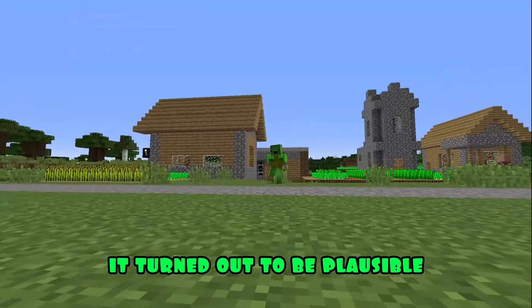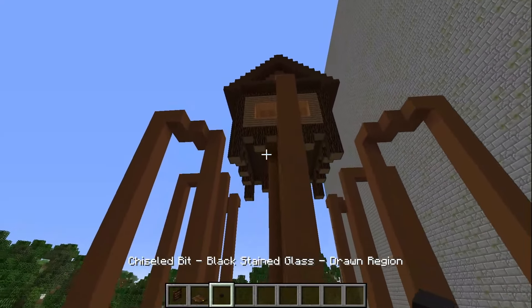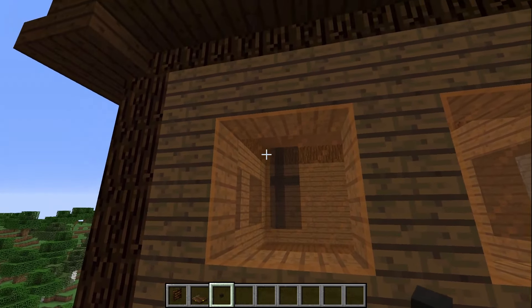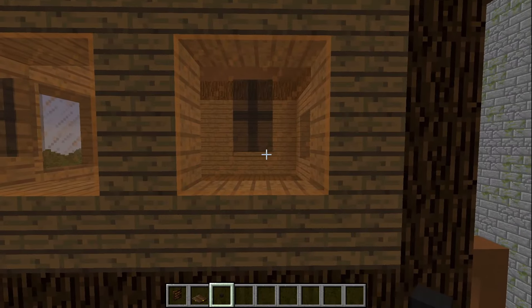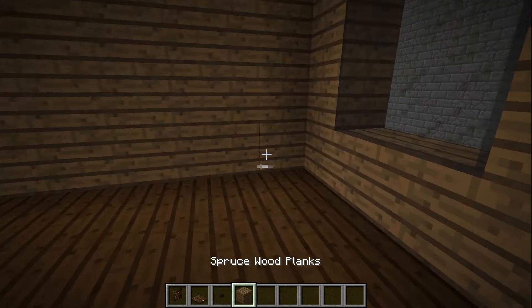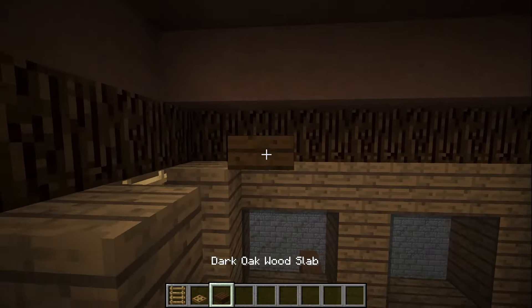It turned out to be plausible. Meanwhile, it's time for interior decoration. To begin with, before I forget, I'm building house head pupils using chiseled bit. There's not much left. Now I'm putting a ladder to climb inside, as well as a hatch. I am putting up several blocks of wood, as well as a staircase to the second floor. Building the second floor from half blocks of wood.